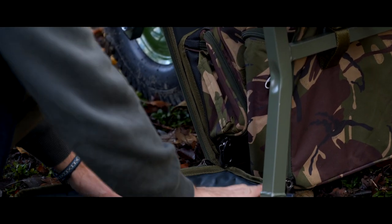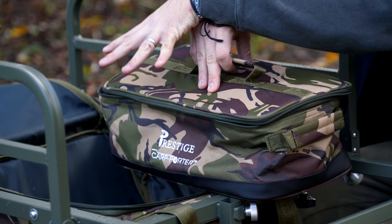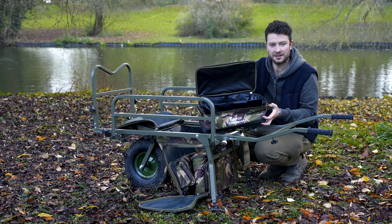On top there's also another handle. So whether you want to pull it out from the side, you use the side handle, or if you want to pull it out from the top compartment, you use the top handle. That's the Tech Tackle Bag.